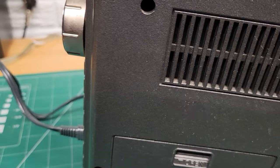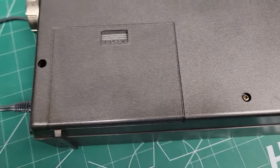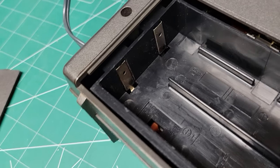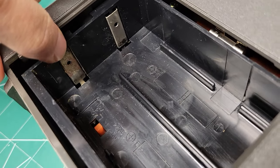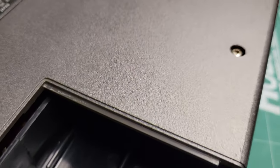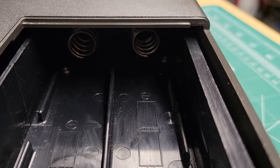Let's set this down gently. The battery compartment is fairly clean, but I have a feeling that at some point there might have been some leakage. There's a little bit of corrosion here, but nothing too severe — I'm sure it could be cleaned up with a little bit of work. The springs look like they're in pretty good shape.